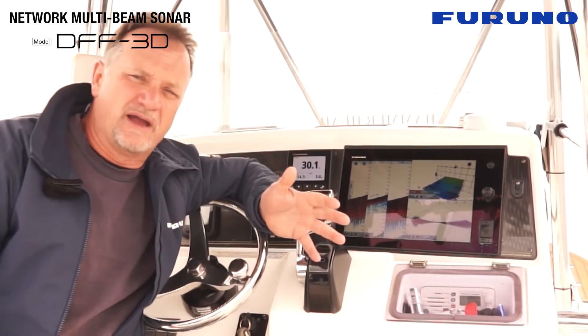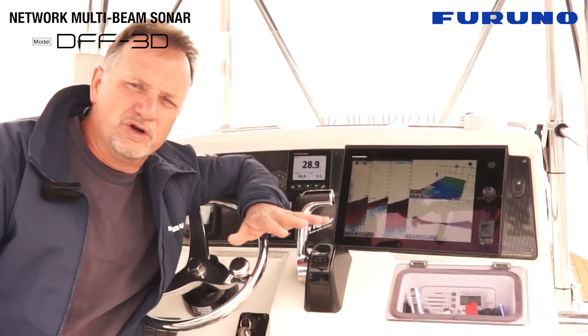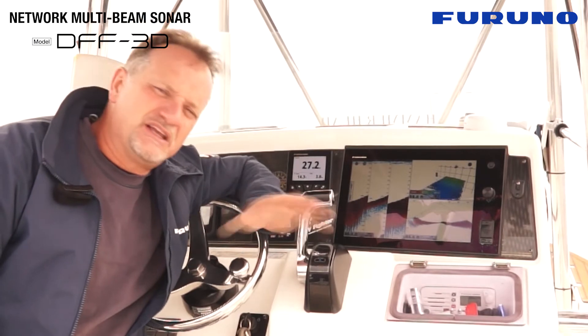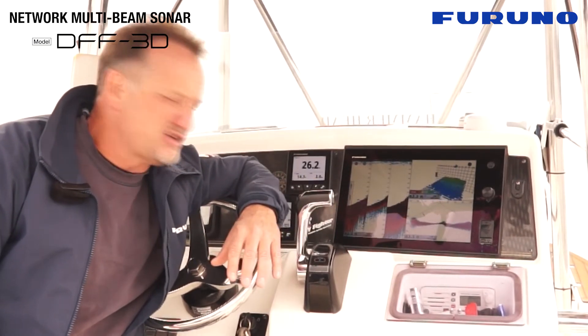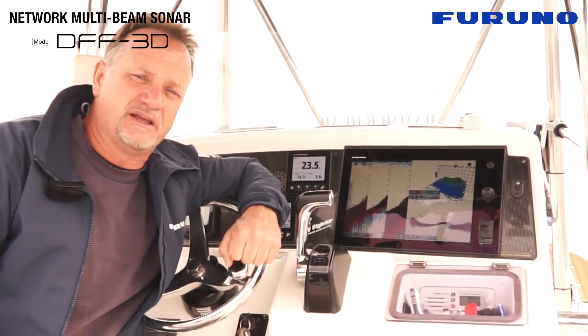if you're looking for structure or looking for a wreck, the DFF3D is a perfect tool for shallow water to mid-water diving. So just consider that the DFF3D can be used in a wide range of bottom situations and also depth situations. You can be in deep water or shallow water with the DFF3D.